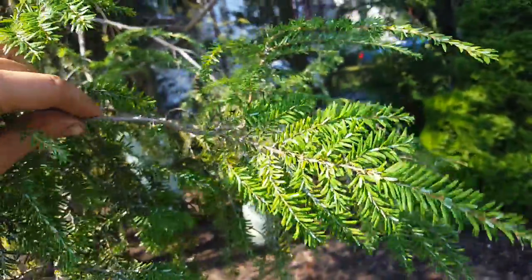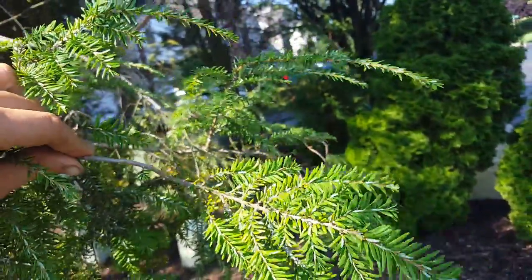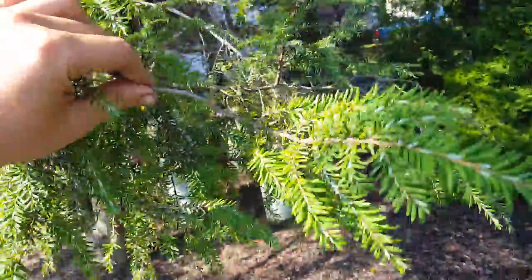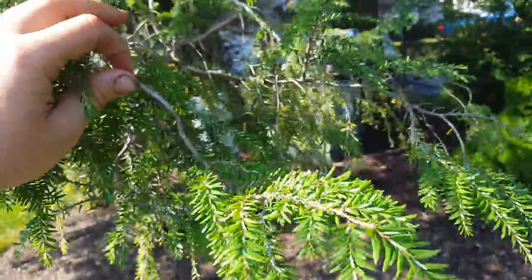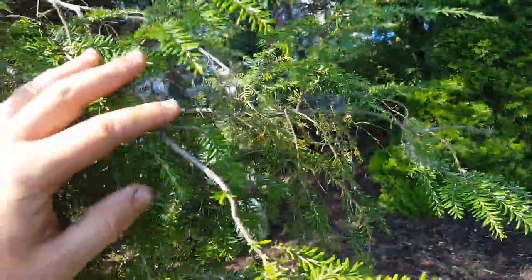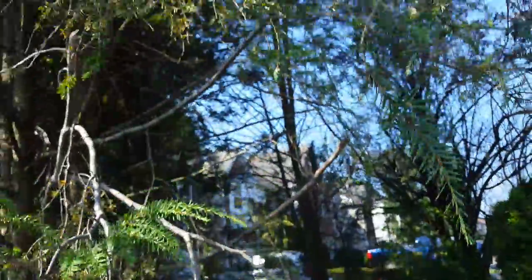Today, as a first application, I'm going to spray a mixture of bifenthrin and imidacloprid on the foliage. I'm also going to do a soil drench to get some imidacloprid as high up in the tree as possible.